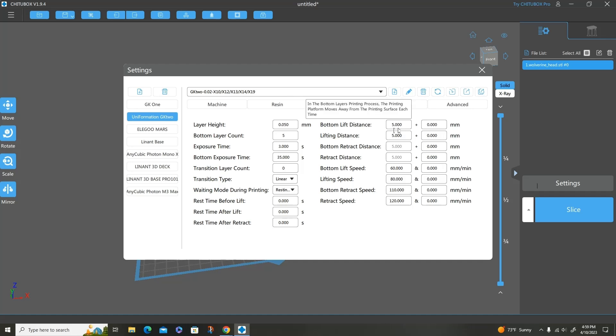The bottom lift distance I usually keep at 5 to 8 — that really depends. On the small to midsize SLA printers I keep it at 5; on my larger printers I increase it to 8. I keep everything else here at zeros because I just don't need that extra time. The retract distance and bottom retract distance are automatically at 5. My bottom lift speed is at 60, regular lifting speed at 80, bottom retraction speed at 110, and regular retraction speed at 120. I use it basically in intervals of 20 — no real reason why, it just works.